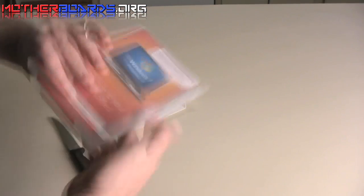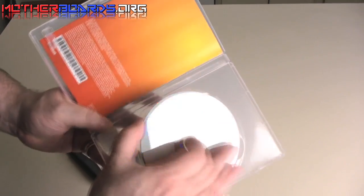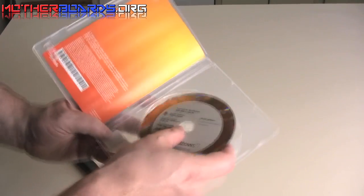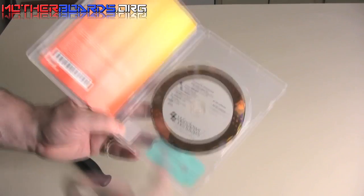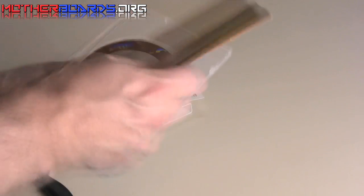Hopefully I won't cut my hand off doing this. And it's a very plain looking disc — they even put it in there upside down. I guess they were in a rush to get this out. So what we got here: we've got the disc, Windows 7 Professional. Looks like we got a little bit of a manual here.